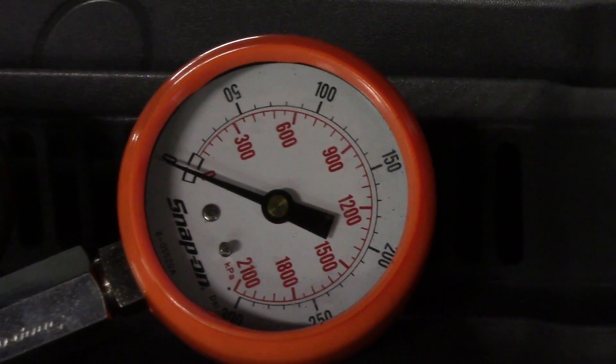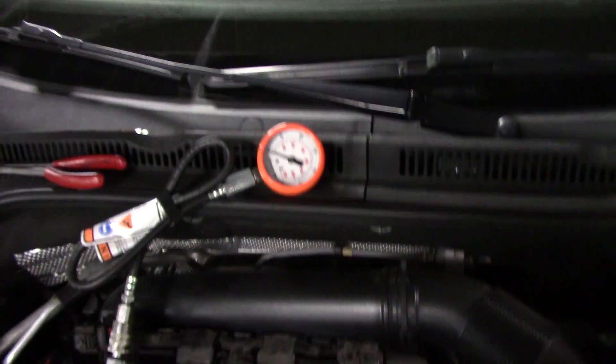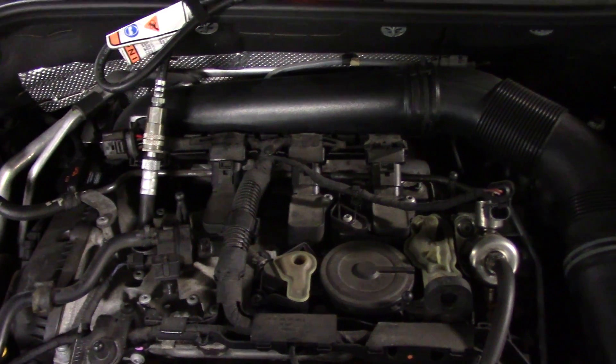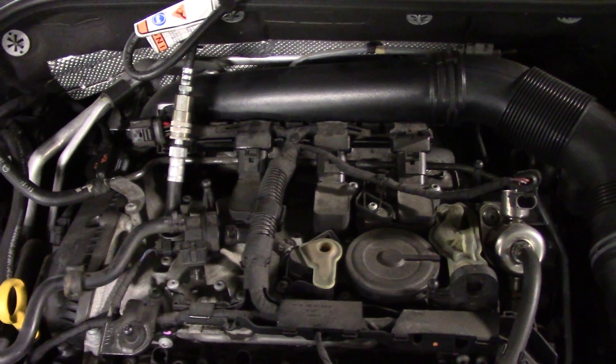As you can see, I have no compression. This is on cylinder one. I'm going to bet that there is no compression on all four of these cylinders, otherwise we would just have a misfire on cylinder one. So now what we're going to do is put a leak down tester and see where our leak is.